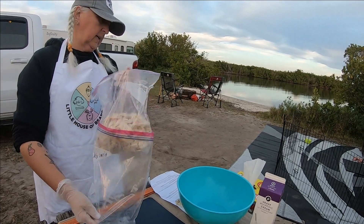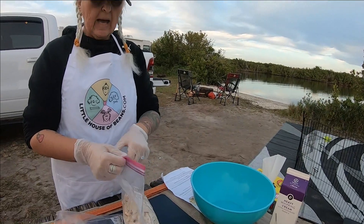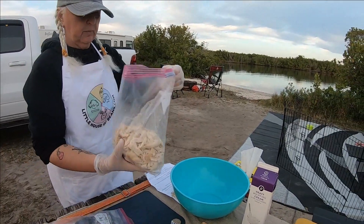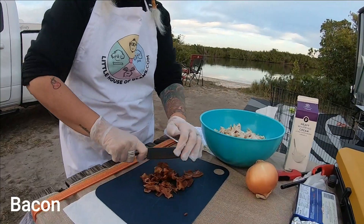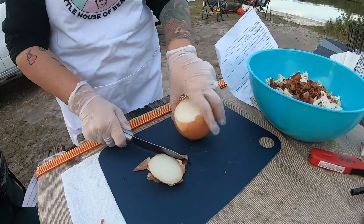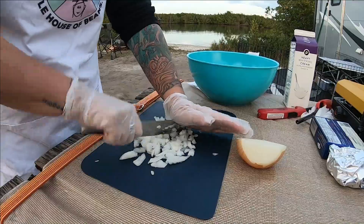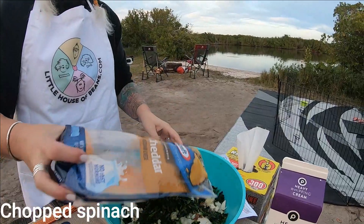We are making a chicken bacon ranch casserole. There's chicken, pressed chicken, which I'm putting in to mix in here. Chop spinach.